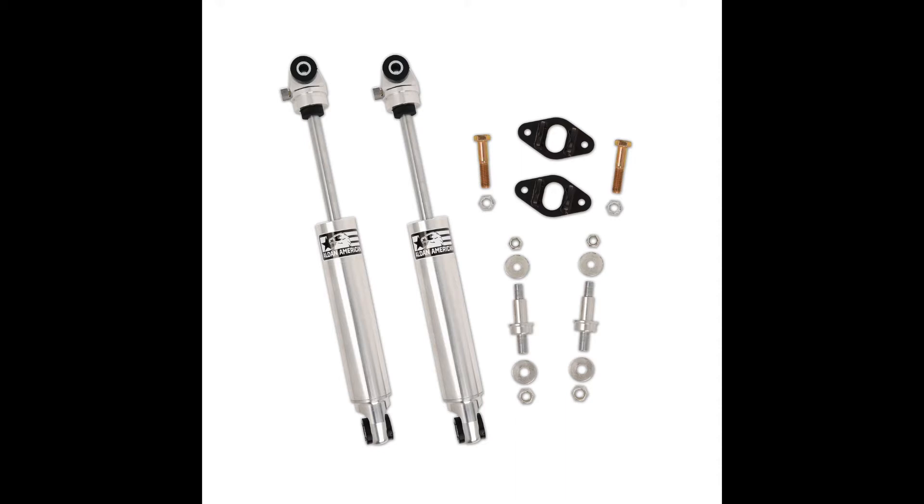Aldan TrueLine series single adjustable shocks offer multiple adjustment settings to fine-tune your ride. Nitrogen charged for a more consistent and smoother ride.